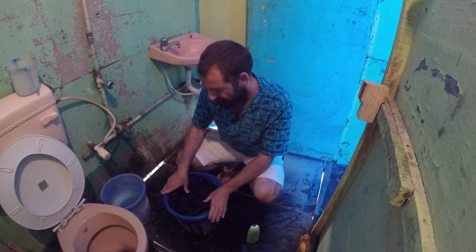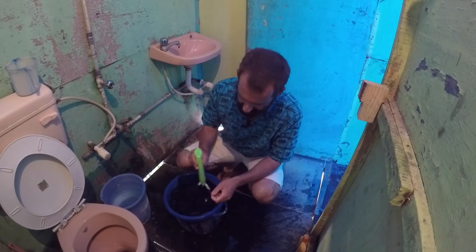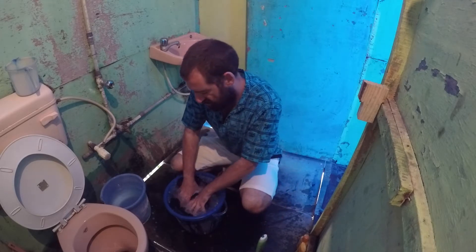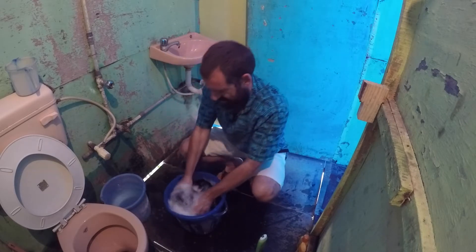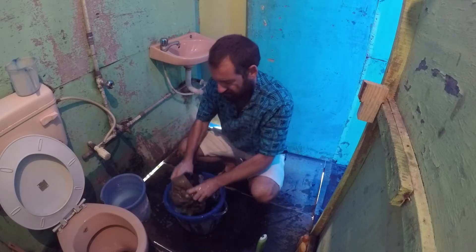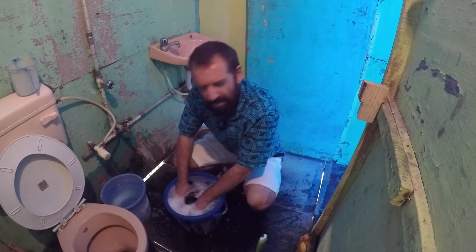So I'm thankful for the bucket. You fill the bucket with water, put your clothes in, then squirt some shampoo on top. Just kind of wash your clothes and get the soap and suds right into the fabric. I usually do this for 3 or 4 minutes, and then I let them soak in the soapy water for maybe 20 minutes, half an hour.